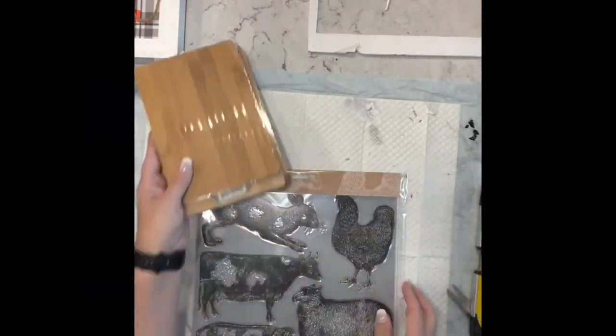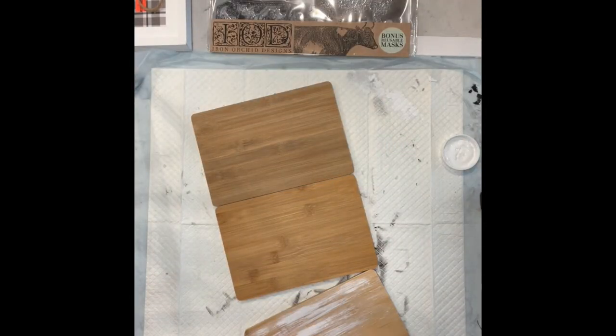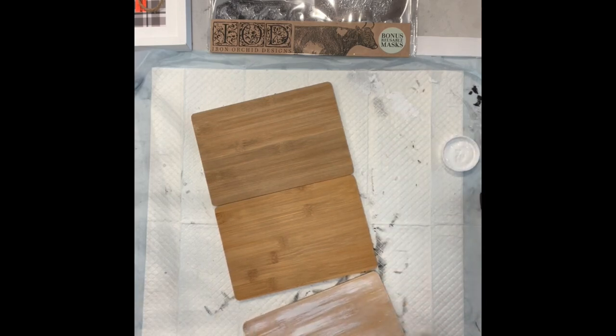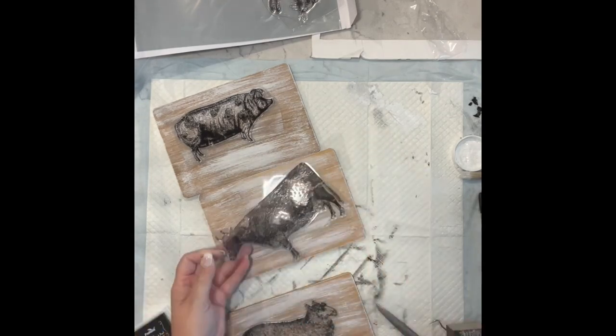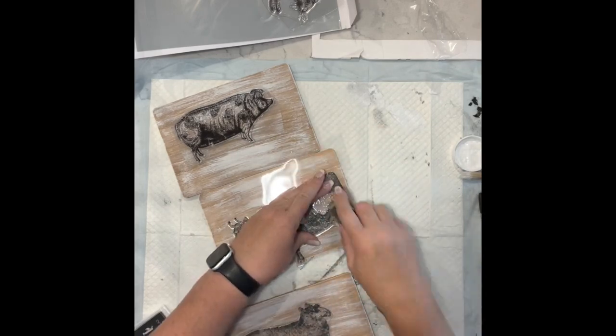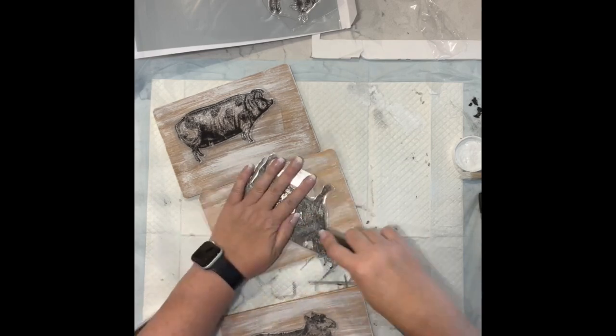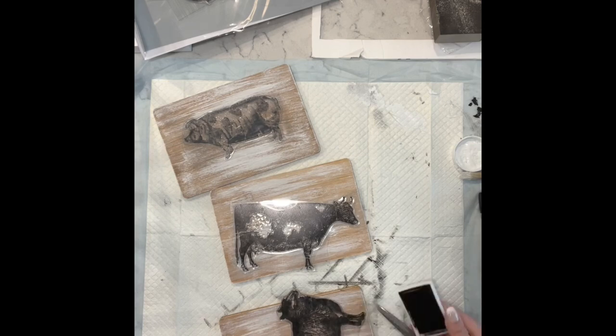Now I have three bamboo cutting boards from Dollar Tree and these gorgeous IOD stamps I got from My Victorian Heart — her website link is always in my description box. I love her products and customer service, she's a sweetheart — total package. I took these bamboo cutting boards and dry brushed them with white chalk paint, and then I'm taking the stamps — first you have to sand them down like the first time you use them, just a light sanding.